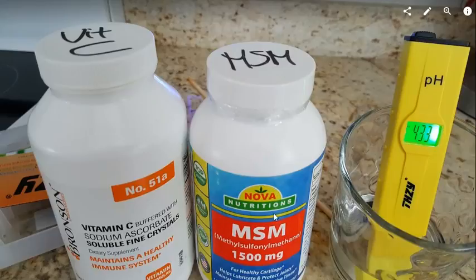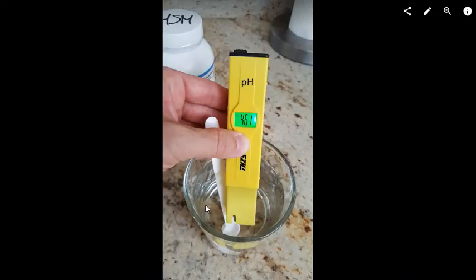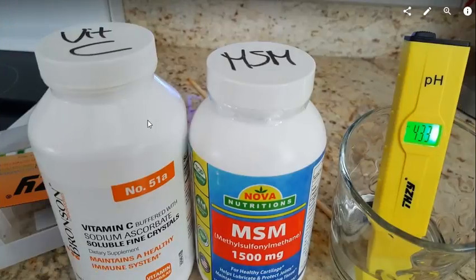I bought it because the MSM requires some vitamin C to have good absorbability and a powerful effect — like anti-inflammation and those things. I always had the impression that the pH value could be a little bit low.